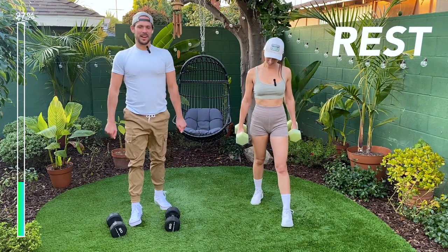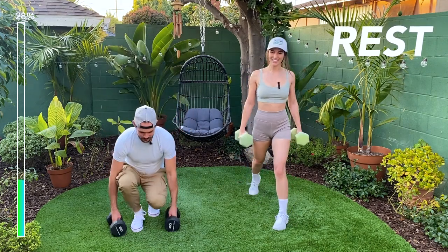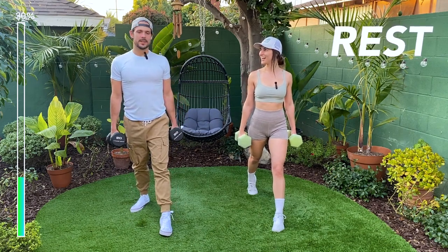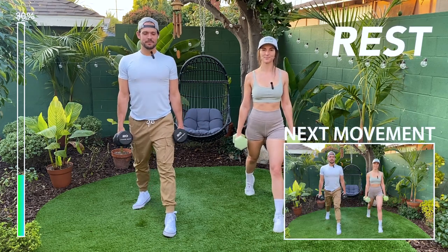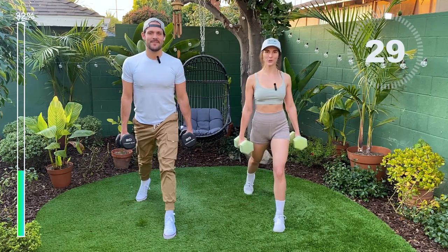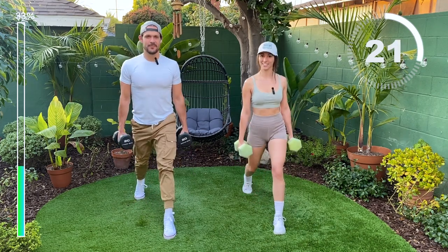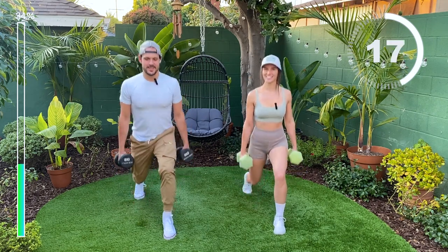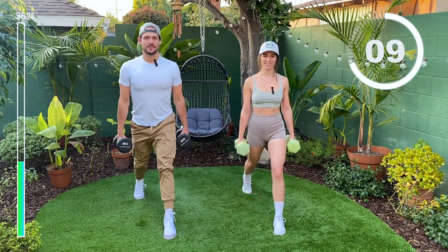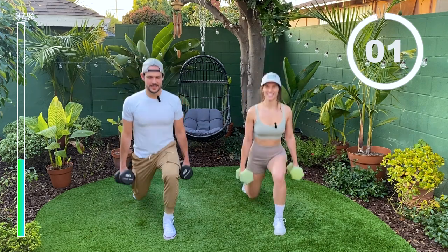Shake it out, that felt nice. You've got a 30-second rest. And now we're moving to left leg. Left leg, guys — in 3, 2, 1, let's go. Nice. Make sure that your knee stays aligned with your heel. We're almost there, guys. Last one, nice.